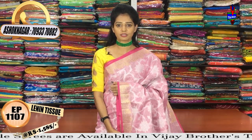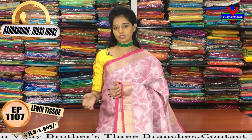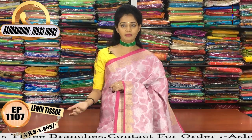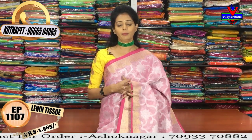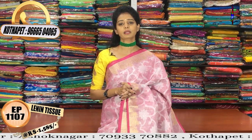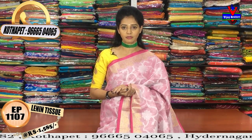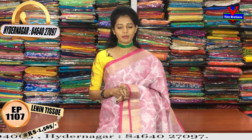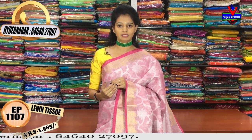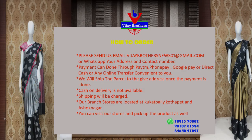I'll show you one showroom in the crossroads — the showroom number will be on your screen so you can call us. I'll show you three showrooms available. This showroom is at the Victoria Memorial Metro Station, pillar number 1622. Thank you very much.